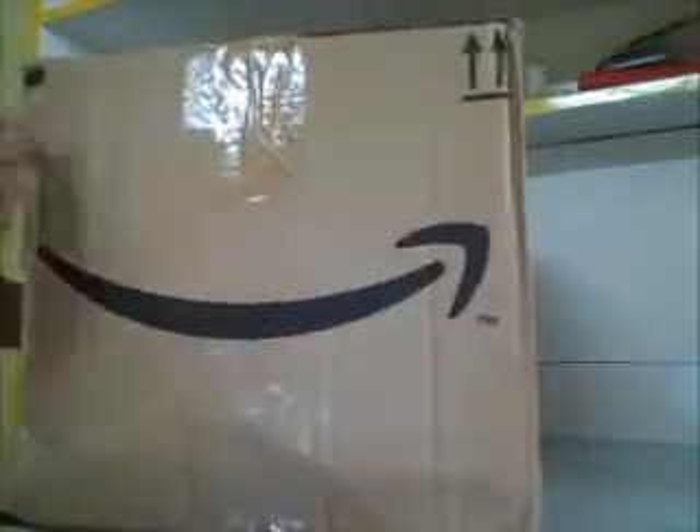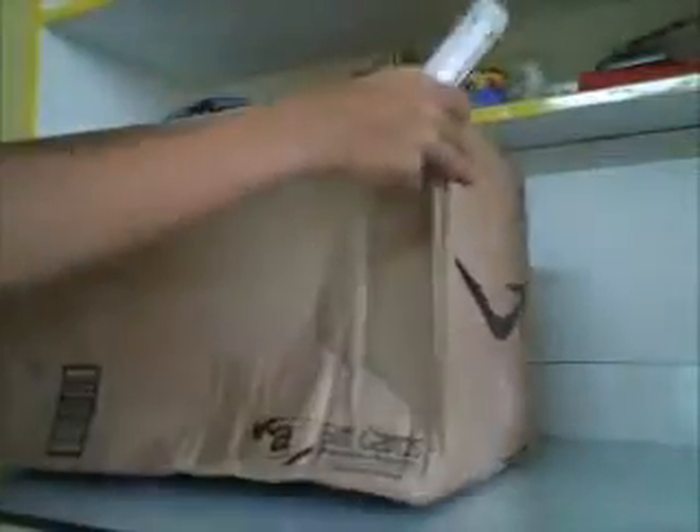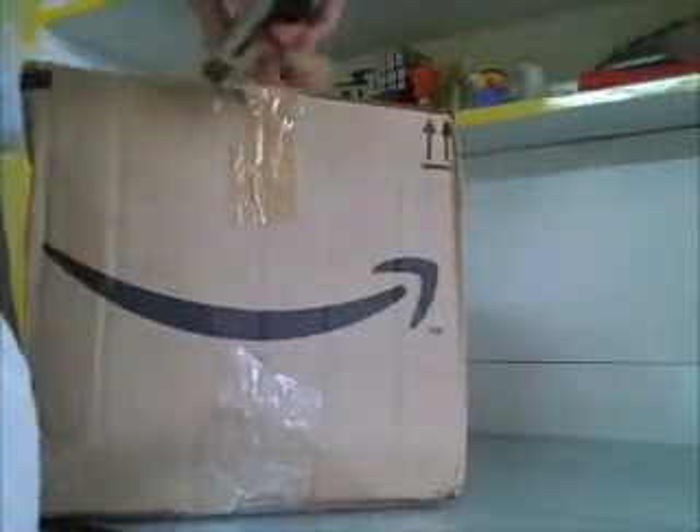It's a pretty damaged box, as you can see. This side is pretty good, and the top here - let's open this box up. I'm using my hand to open it. It came from Amazon.com.